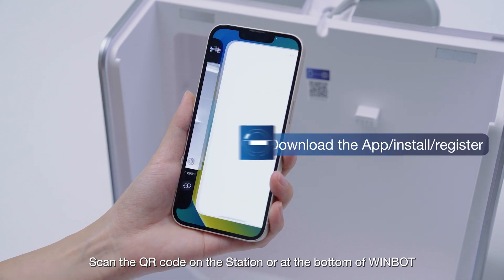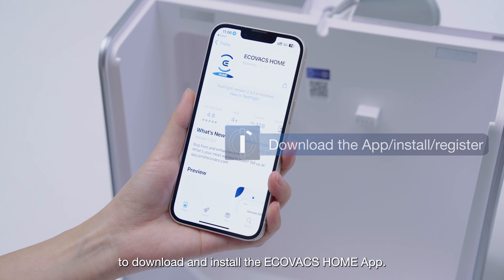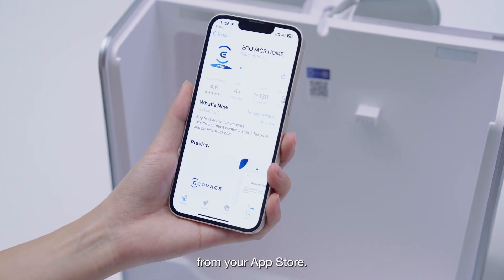Scan the QR code on the station or at the bottom of WinBot to download and install the Ecovacs Home app. Or you can also download the Ecovacs Home app from your app store.